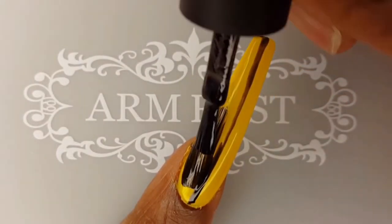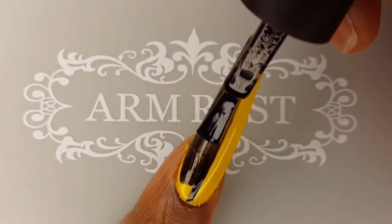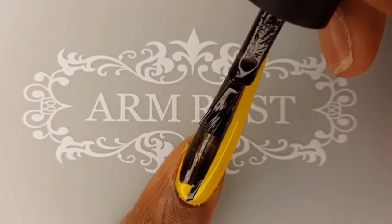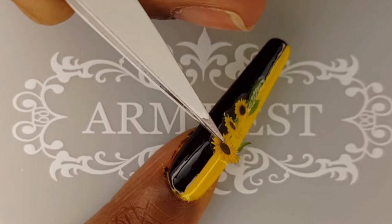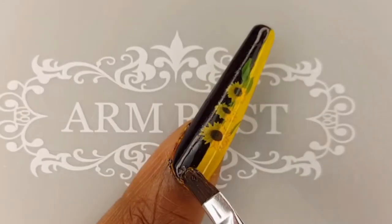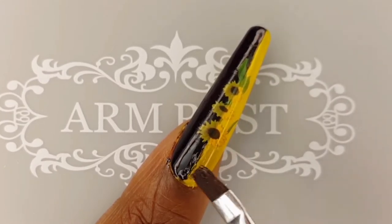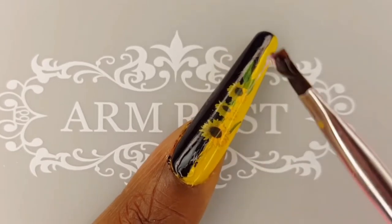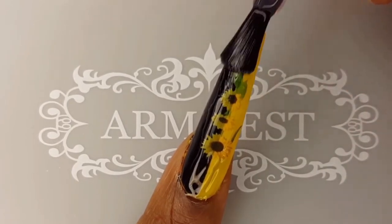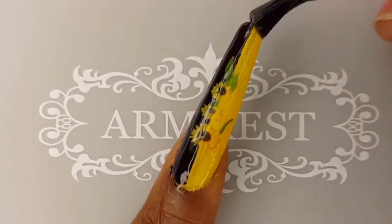To ensure that the black gel was nice and opaque over the yellow, I went over it three times, again curing each coat for 30 seconds. I thought this decal was perfect for this nail because of its vertical design. To adhere my crystals to my nails, I will be using the Gadgets Intrapot Rhinestone LED Glue. To further secure my crystals and give my nails a shiny finish, I will be going over that glue with the Model 1's No Wipe Top Coat.